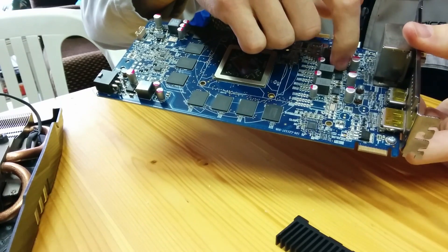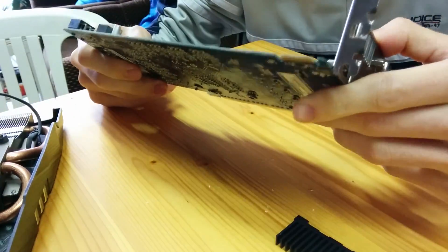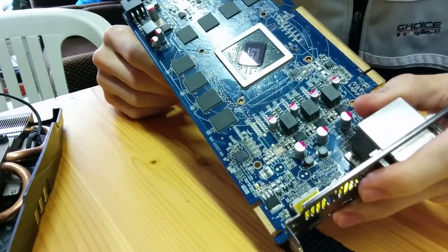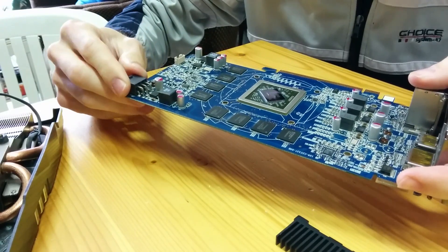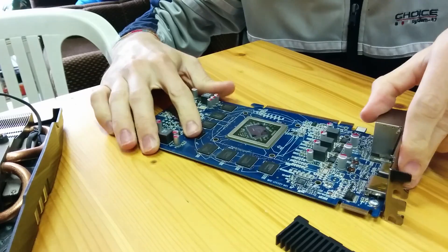You also need to remove all the thermal paste that you find on the GPU and on the — I don't know what this is, memory maybe, I really don't know, I'm no expert. And what happens is that we are going to put this in the oven at 200 degrees for 10 minutes. I don't worry about the plastic things; they're pretty heat resistant so they won't be damaged.